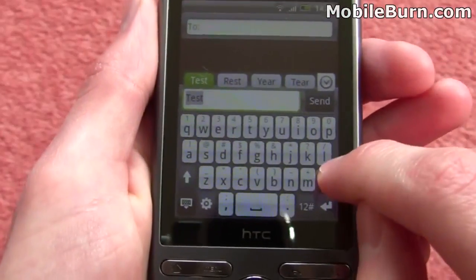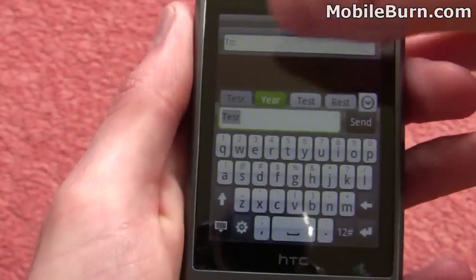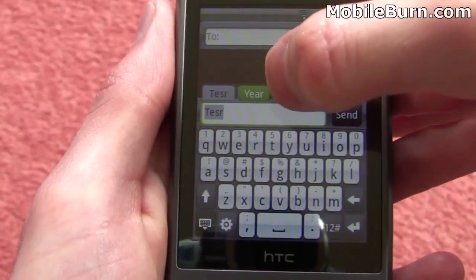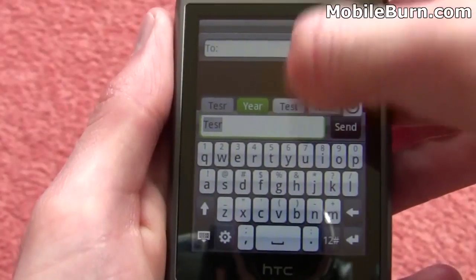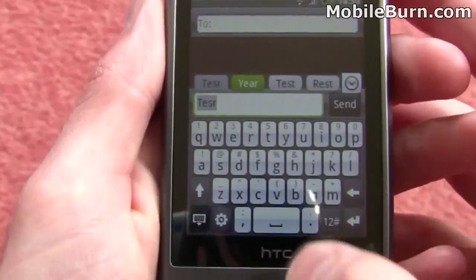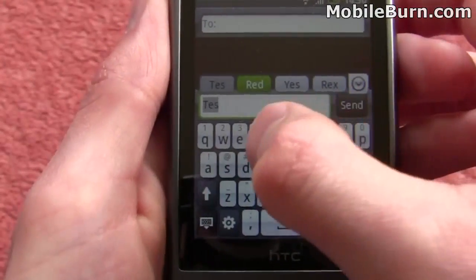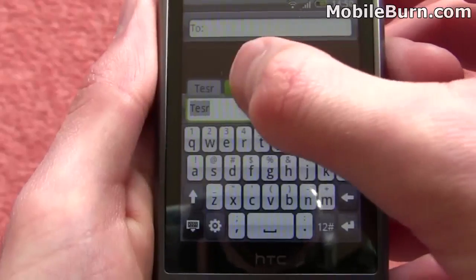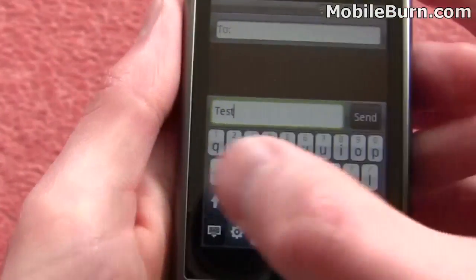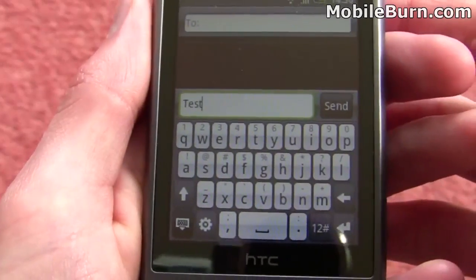If you do hit an incorrect key — for example, if we just put an R on the end of the word 'test' — you can see it brings up the word that we've actually typed correctly on the side, but then it guesses which word we might actually be going for. It's guessed 'year' and 'test' there. If you just press space it'll enter 'year', which is obviously not what we want. So if we just hit 'test', it'll actually put 'test' in for us instead. It does try and help you out with the small keys by predicting what you're supposed to be entering.